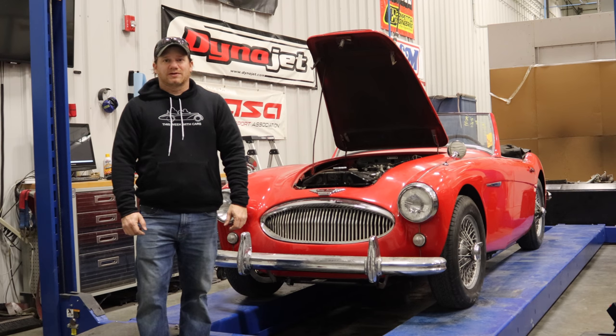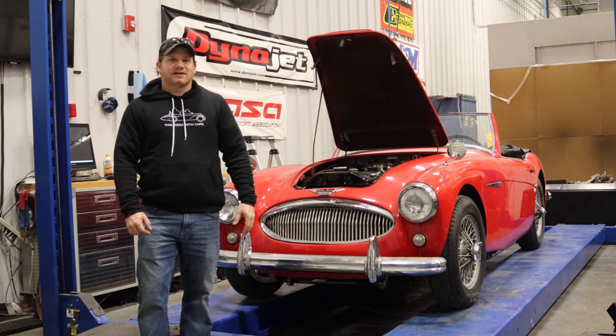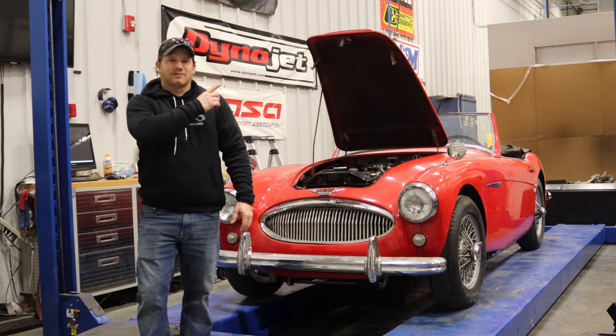I'm Steve and this is This Week with Cars. Behind me is the Austin Healey 3000 BT7 that previously I tried to get running but then found out that the engine was full of rice. If you haven't seen that video, click there and watch that one first.